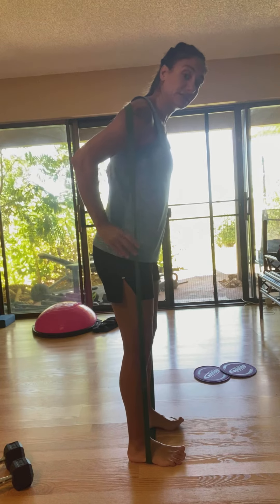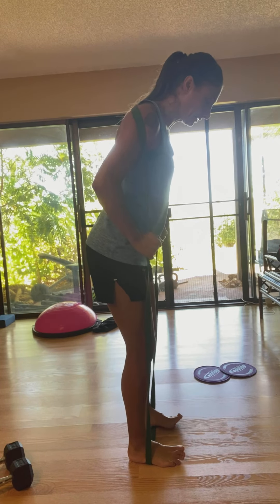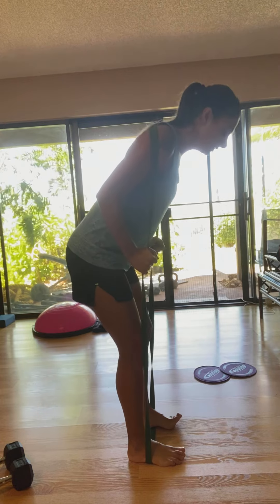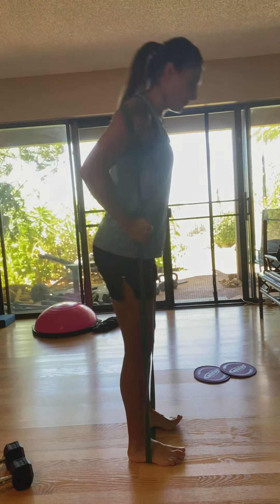Put the feet hip-width apart, you can grab the band like this, pushing the knee up and then hinging and come up.